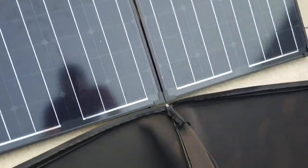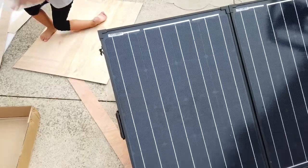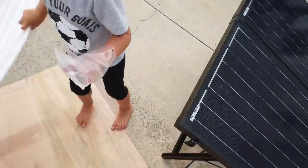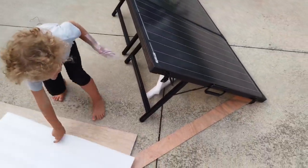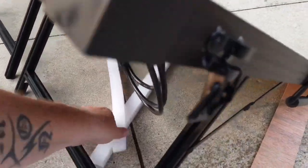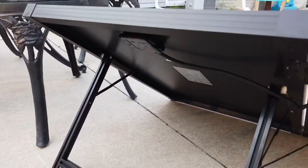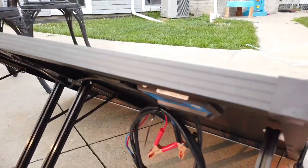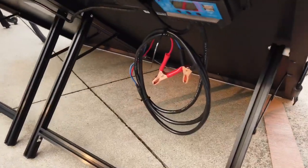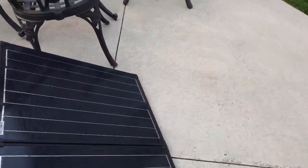This is how the solar panel will sit. The legs hold out so it's on an angle. This is really solid construction — this is definitely nicer than what I expected it to be. Being 100% waterproof, that is awesome.